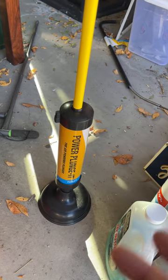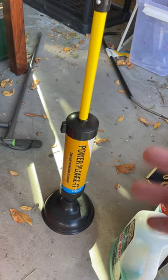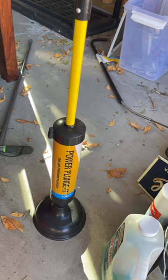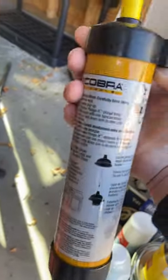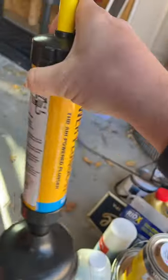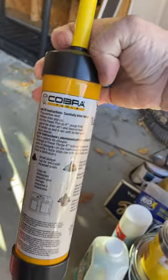I really like this product, it's been really nice and comes in handy occasionally. You can see it has the instructions on the back if you ever have any questions.